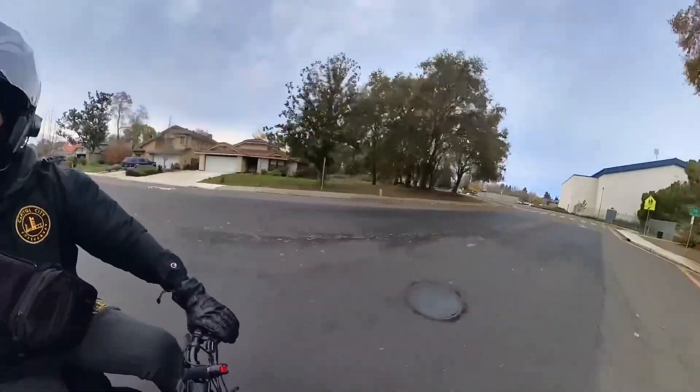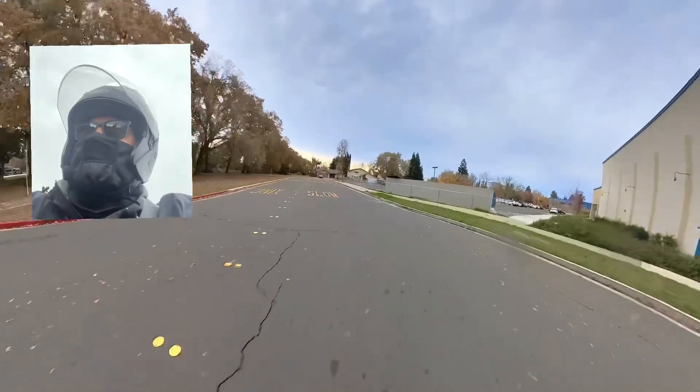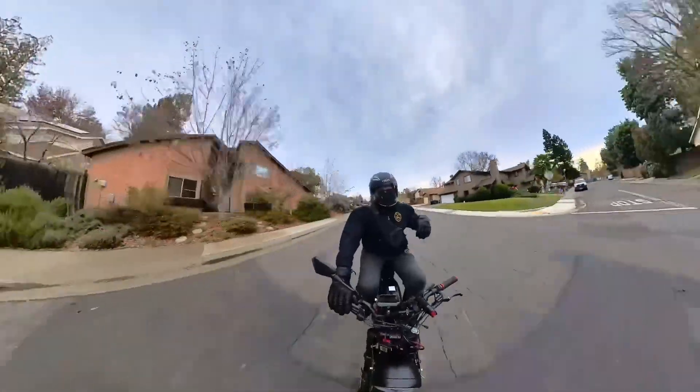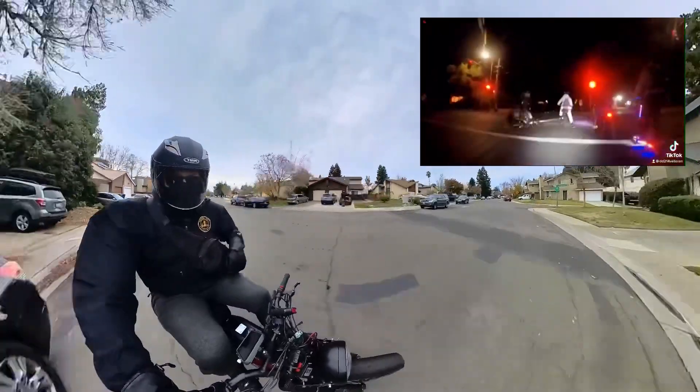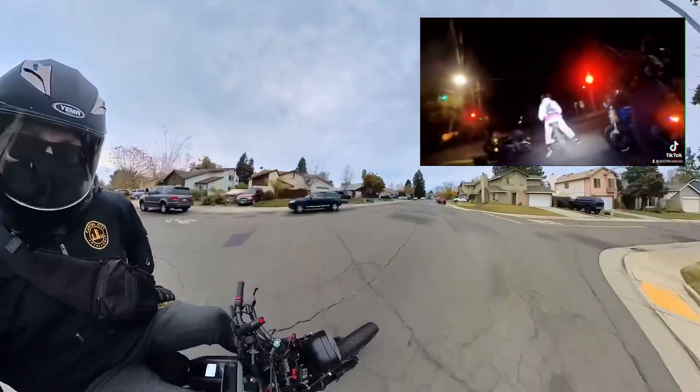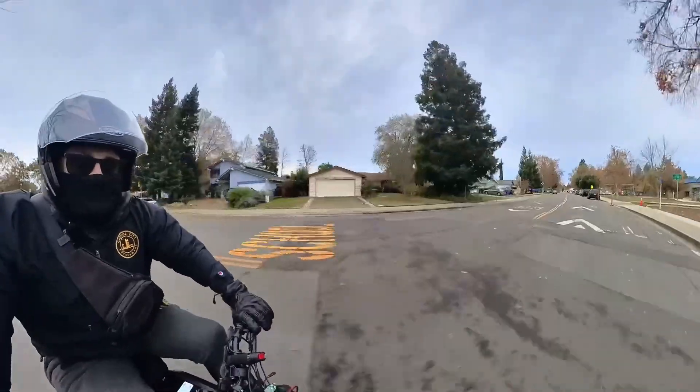It's been a while since I've been out on the bike because my Onyx C2i2 is down — I was involved in a bit of a collision as you can see from this video. But enough about that. This bike is my Super 73 and I just did the torque update today, this is my first time out riding.